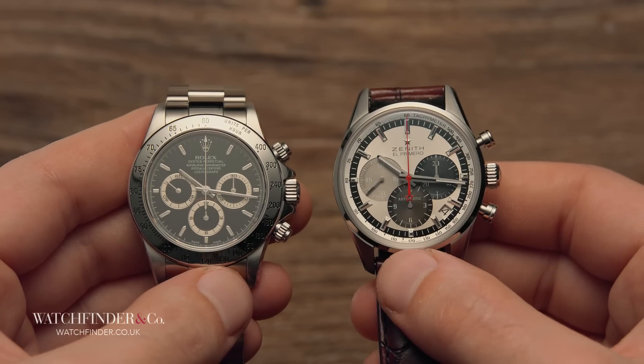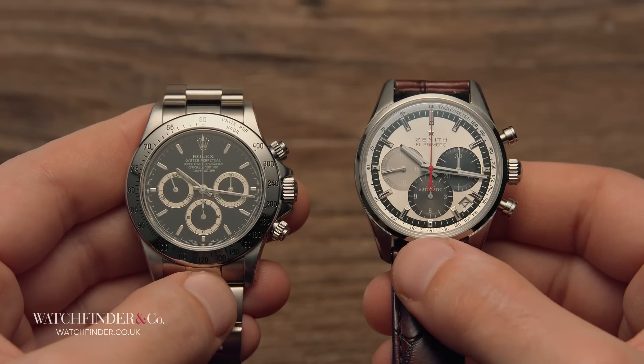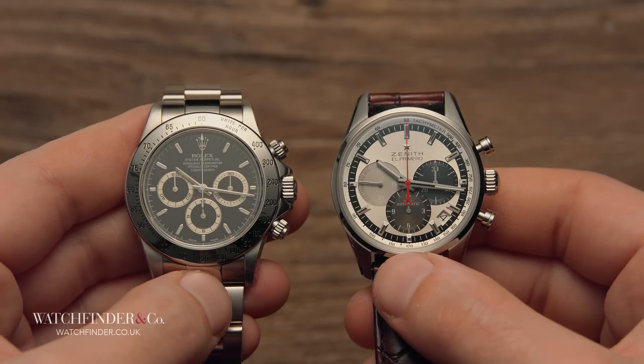What do you think? Do you think Rolex's history makes better use of the El Primero? Or does Zenith still hold the crown for you? Let us know in the comments below.